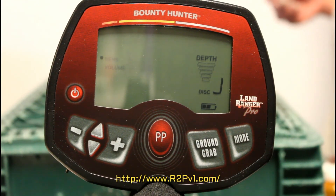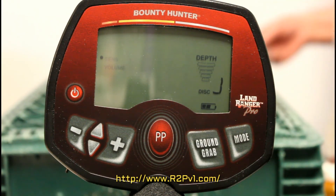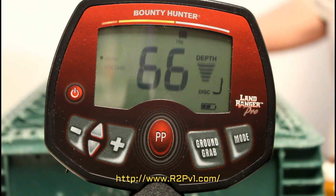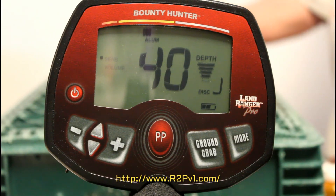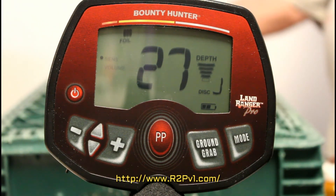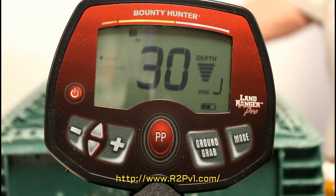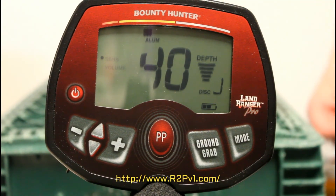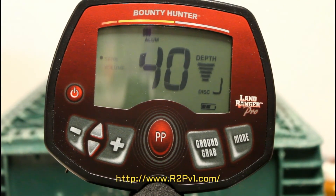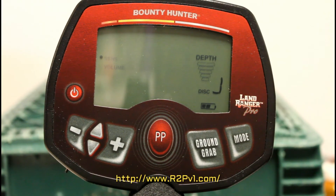Here's a gold tooth crown — it's probably 14 or 10 carat gold. Can't be too much gold — that's about three to five inches. It's a little gold crown, probably only about 10 carat gold.